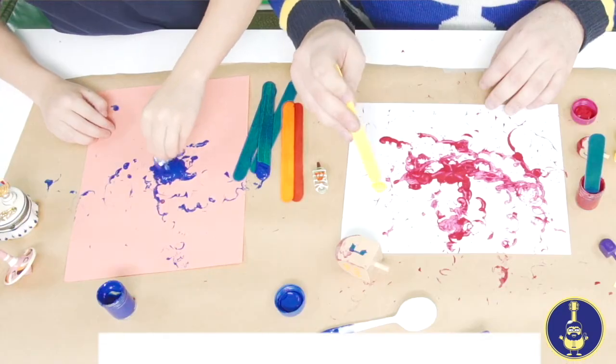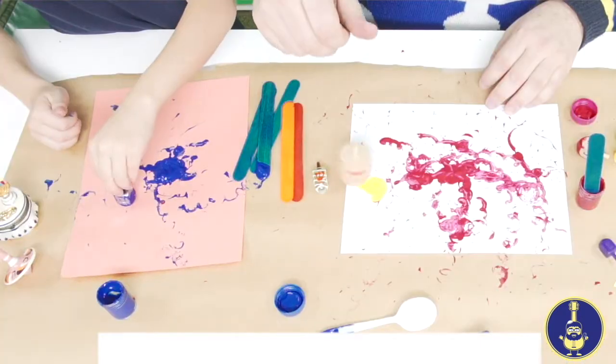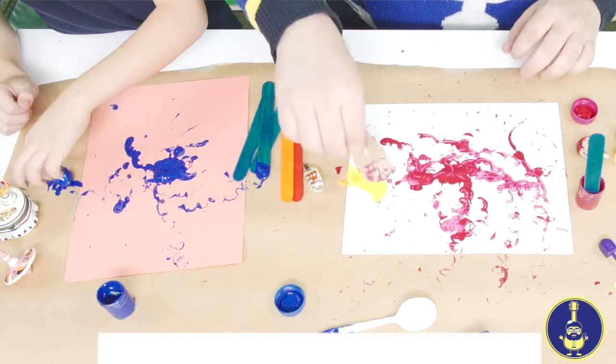I'll add some yellow to my paper — a nice yellow color. And for yellow I think I'll use this big dreidel. Devorah, you like the big dreidel? That's a big one! It's a nice big wooden dreidel. I'm going to spin the yellow — oh wow, look at that big smush you made!